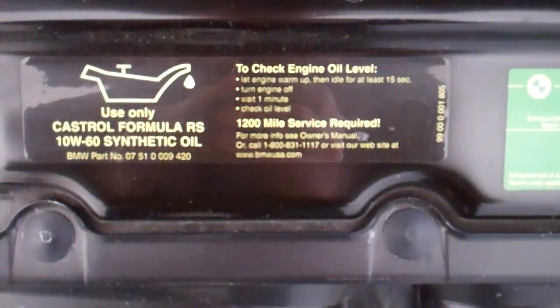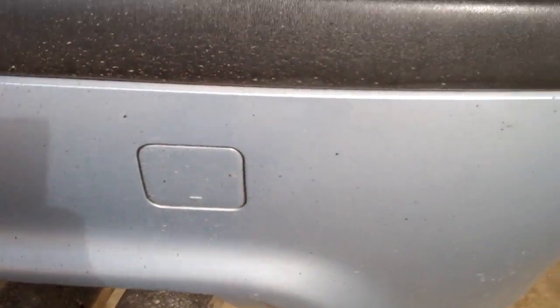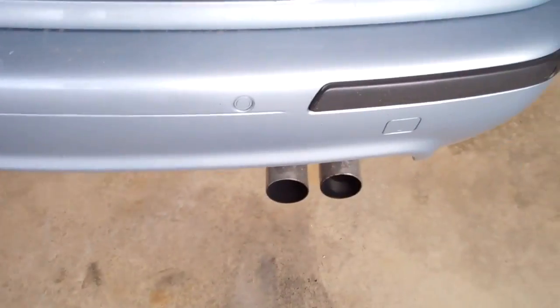All right — let engine warm up, idle for at least 15 seconds, turn engine off, wait one minute, check engine oil level. The whole back of the car is just filthy from yesterday, but I attribute this to the high RPMs. It used about a half quart of oil for just under 6,000 RPM for 10 minutes. That's a lot of lubrication required for that much work. Actually it was more like a quarter quart, because the top of the bottle slopes like that. Now I'm going to clean the exhaust out from yesterday with some WD and paper towels.